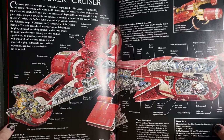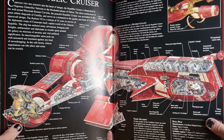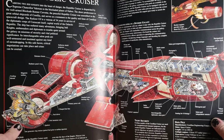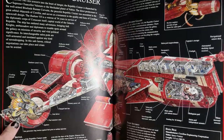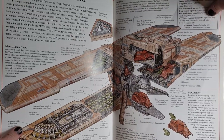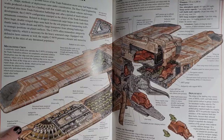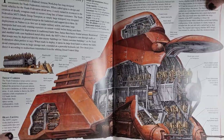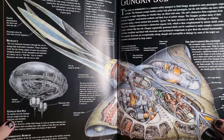We've got the Republic Cruiser there. I just love all the cutaways — so good. Stuff you don't even see in the movie. It just gives you a little bit more of an idea of what was happening. The landing ship — you can sort of see all the MTTs in there getting ready to depart. I'm going to go to the inside of the MTT. Gungan Sub.